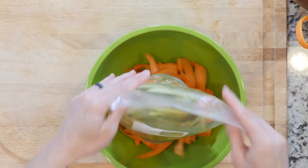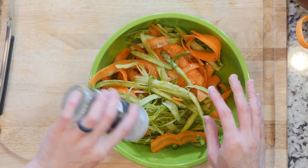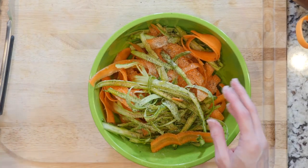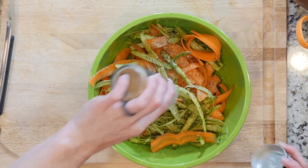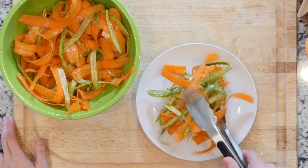Let's get cooking. Begin by mixing together the asparagus, carrots, juice from one lemon, a drizzle of olive oil, a dash of cumin, and some salt and pepper. Taste and adjust the seasoning as needed. Place some of the salad on a plate and eat up.